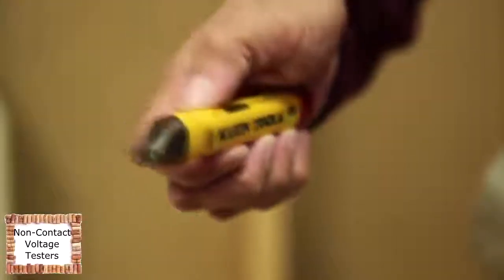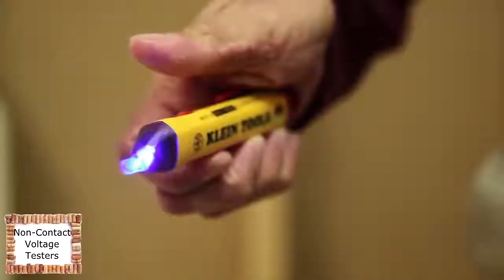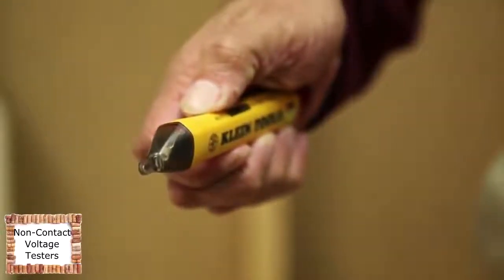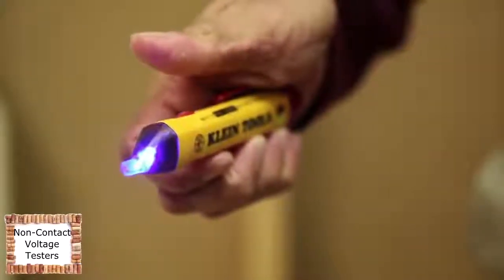The NCBT2 is also equipped with a silent mode function, which is useful in noise-sensitive environments like hospitals. To activate silent mode, make sure the tester is powered off, then press and hold the power button until the LED light illuminates. No audible indication should be heard.